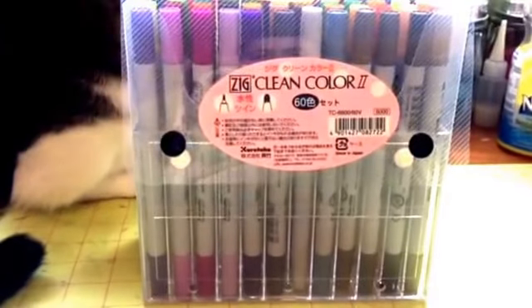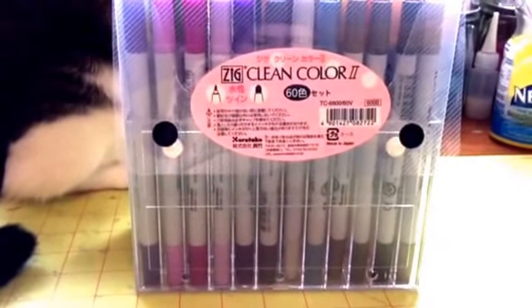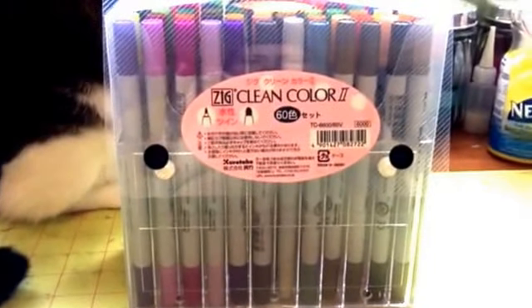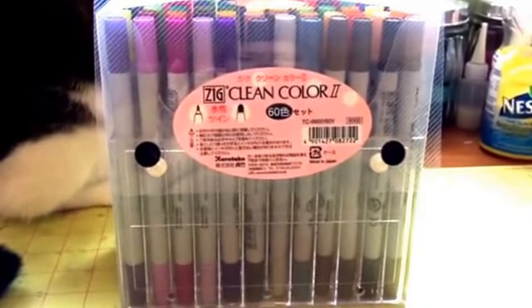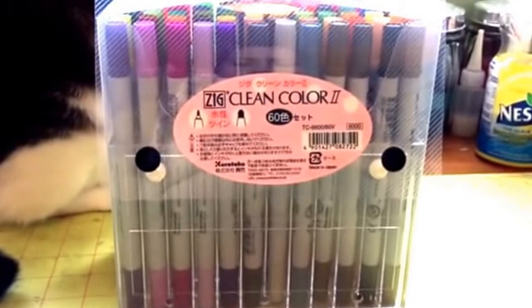Because of their mistake, they sent out the Clean Color brush markers and let me keep these as a gift. I already have these, so I'm selling this one.